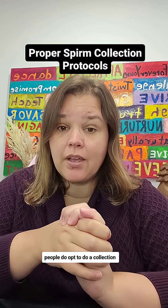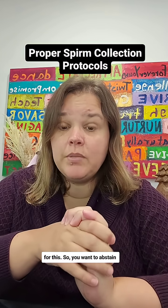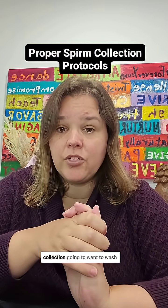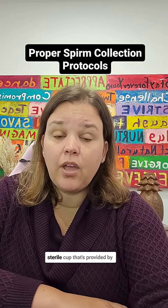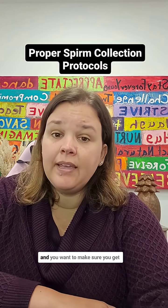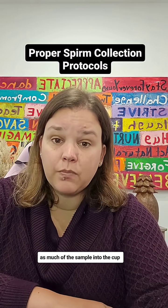But some people do opt to do a collection at home, and there are some tips for this. You want to abstain from intercourse or ejaculation for two to five days before your collection. You're going to want to wash your hands prior to the collection, and you're going to use the sterile cup that's provided by your clinic. You can't use any lubrications unless those have been approved by your clinic, and you want to make sure you get as much of the sample into the cup as possible.